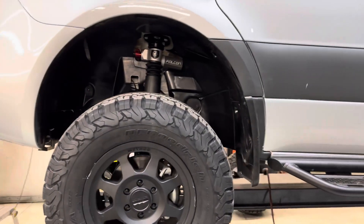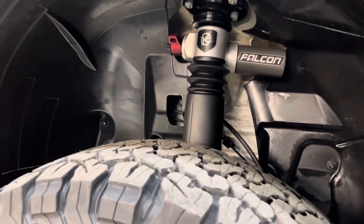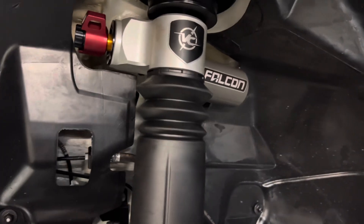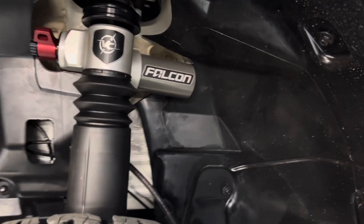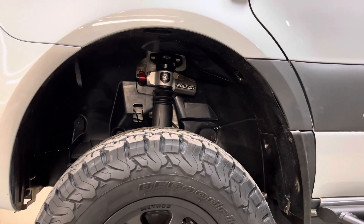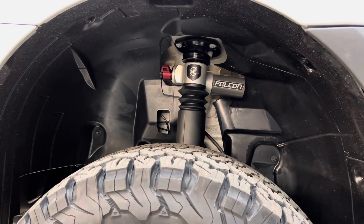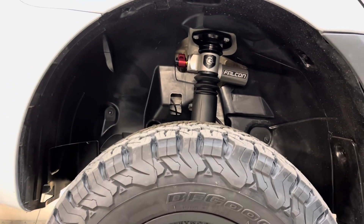Jeremy from Matrix Integrated, Bend, Oregon — discussing the Van Compass Falcon Rally Struts. These are the 10-way adjustables; we have these in stock, ready for install. The client's going to have a lot of fun with this new upgraded suspension. Got any questions, let us know. Visit www.matrixintegrated.cc — as in Charlie Charlie — give us a call or send us an email. Have a good day.